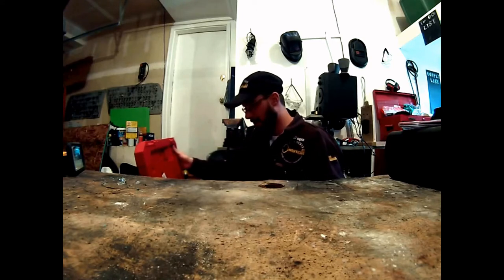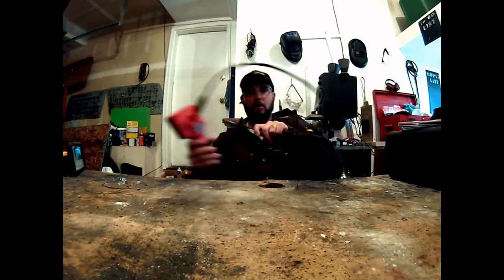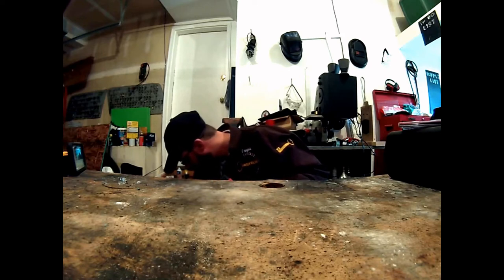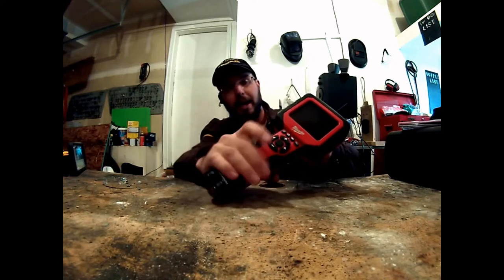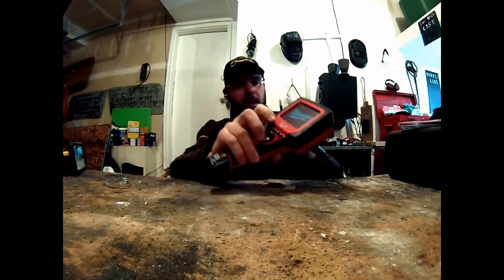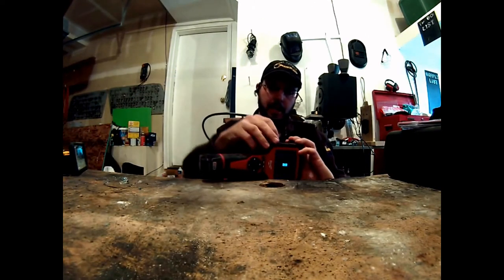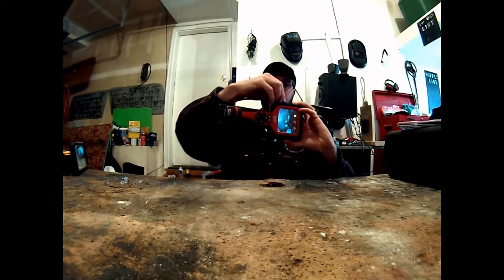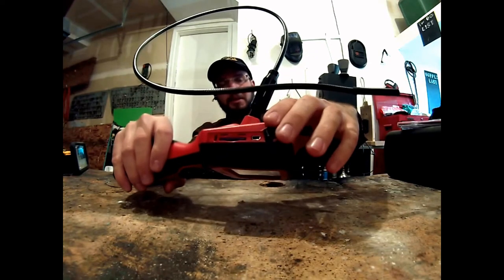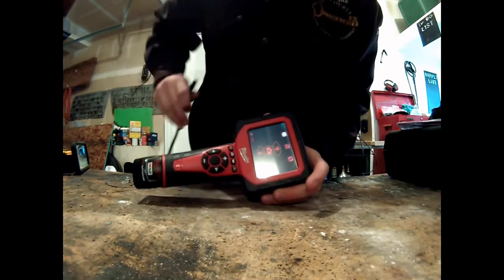I already have the 18-volt system so I have a 12-volt charger, but it's nice to have a separate one just for this. Very well made and heavy-duty. They also have a double-A battery adapter for this, which is awesome. Everything is in the case, and it comes with a 4-gigabyte SD card right out of the box, so you can take pictures and video right away. There's also a mini USB port so you can transfer files to a computer.